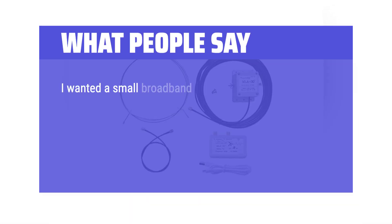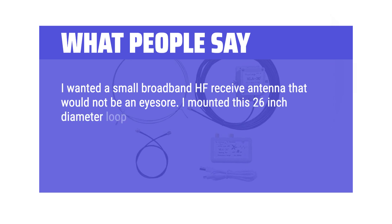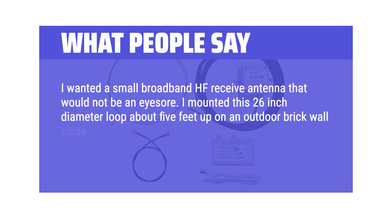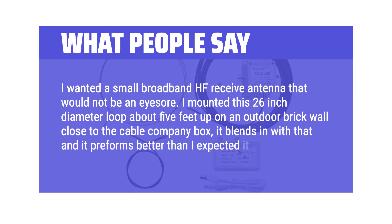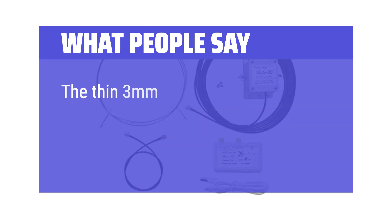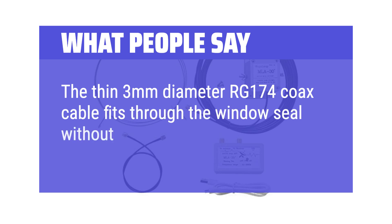I wanted a small broadband HF receive antenna that would not be an eyesore. I mounted this 26-inch diameter loop about 5 feet up on an outdoor brick wall close to the cable company box — it blends in with that and it performs better than I expected. The thin 3mm diameter RG-174 coax cable fits through the window seal without any problem.